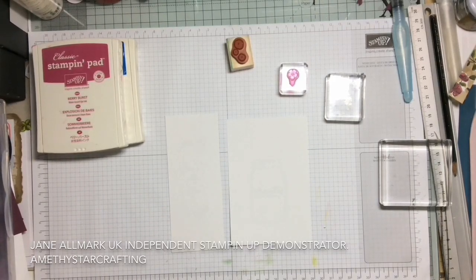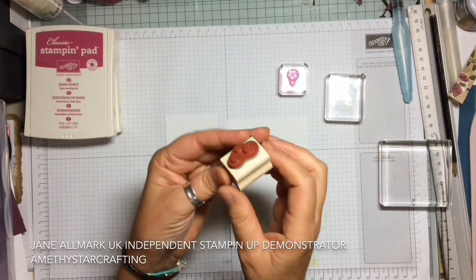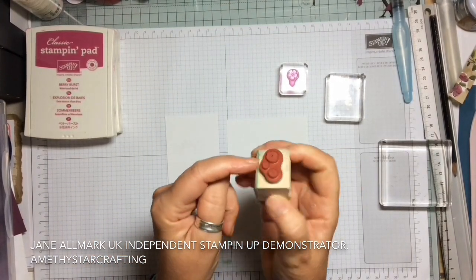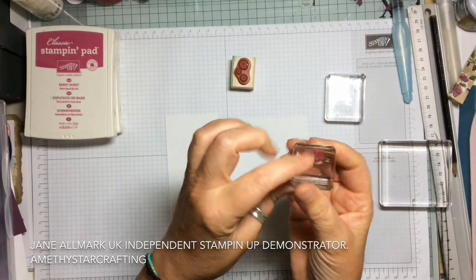Hello and welcome to the Tips Library. Today's tip is how to not get a halo when you're stamping with your ink pads. This is a rubber ink pad and I've got a photopolymer one as well.